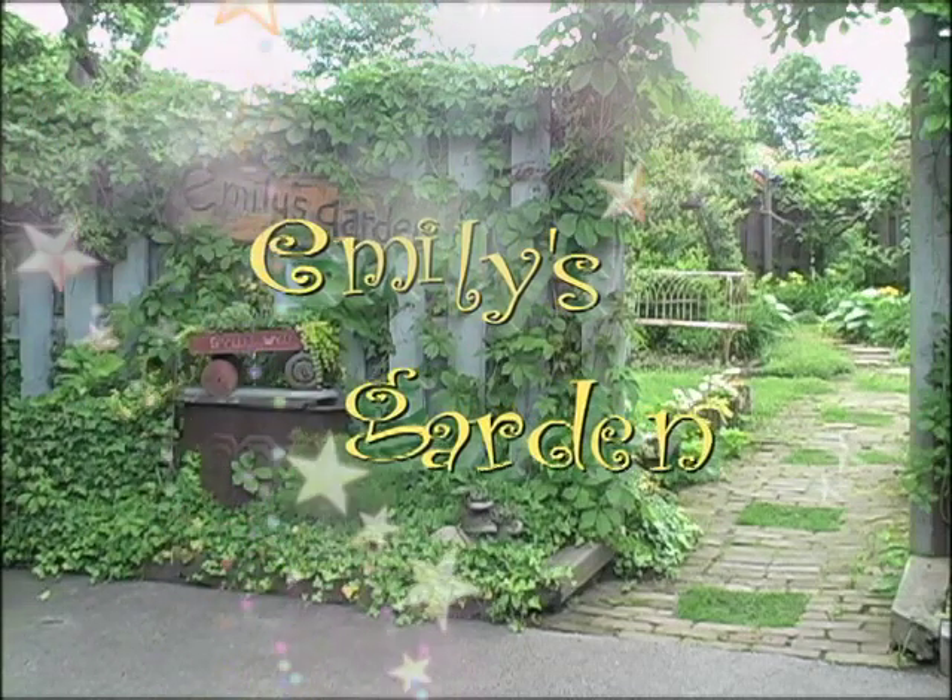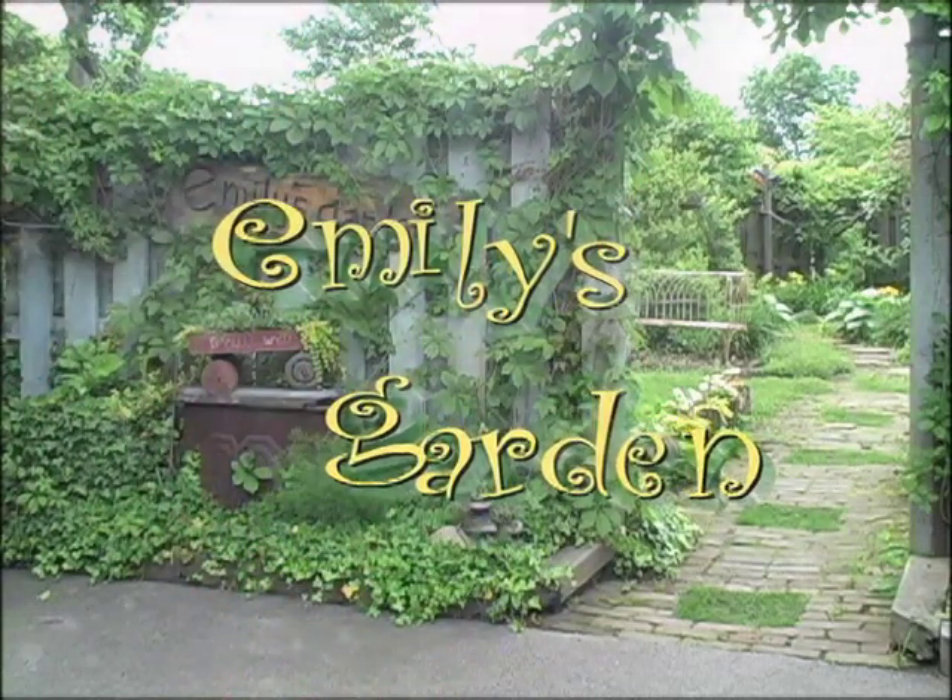Welcome to Emily's Garden, come on out today.